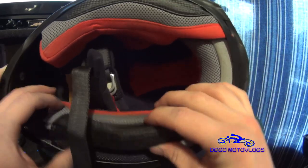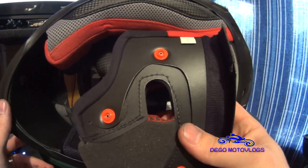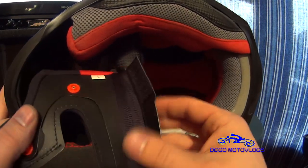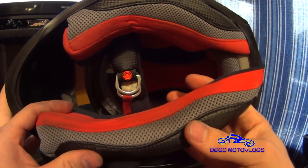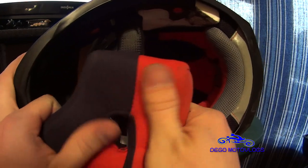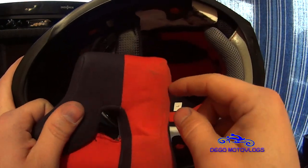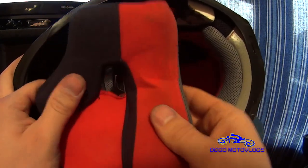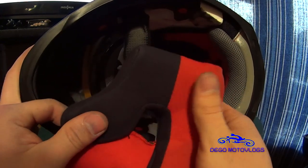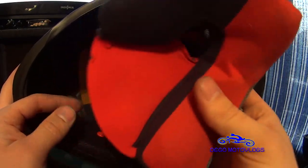The cheek pads are tucked into the helmet between the actual shell and the EPS, just like most helmets. I already loosened these up before the video. You get three snaps on each cheek piece, and a little bit of Velcro in the front to help keep it in place. The cheek pads and neck roll are kind of an all-in-one deal. I've found that the material on the inside of this helmet is very soft and very short-hair-friendly. With some helmets, lower quality material will pull your hair out a little bit when you take the helmet off, but with this helmet I've never had that issue.